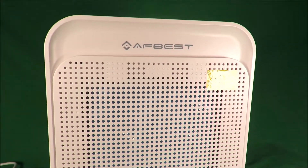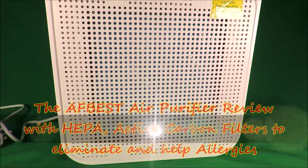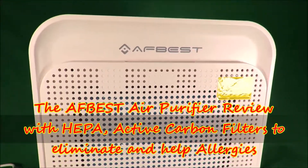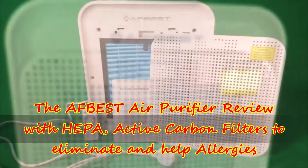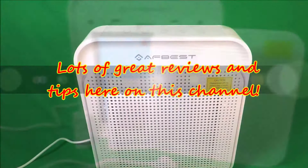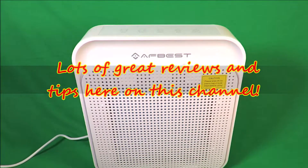Hi, I've not been paid for making this video review, but have been sent this by AF Best. So thanks to them for supplying this sample air purifier. Hello and welcome to my channel. So today we're looking at the AF Best air purifier.